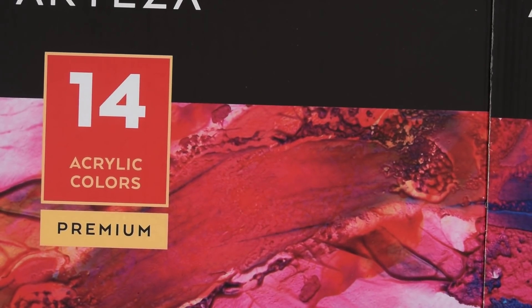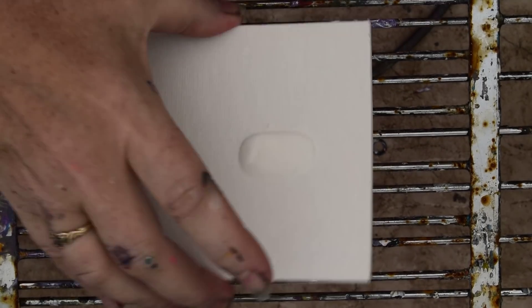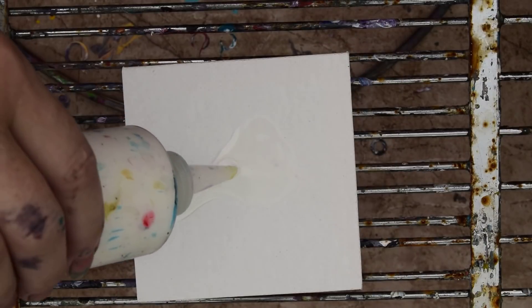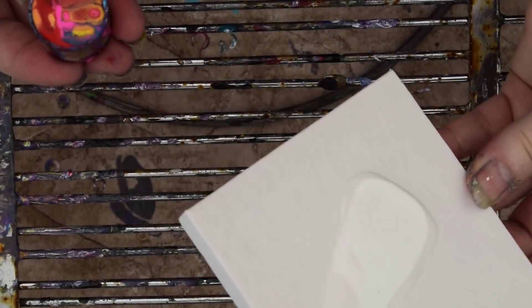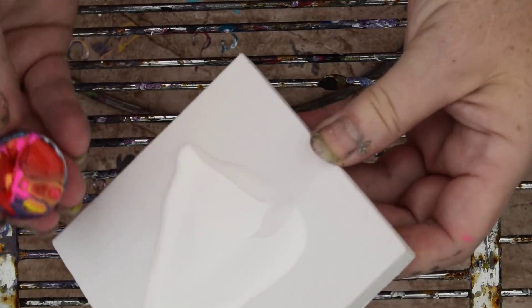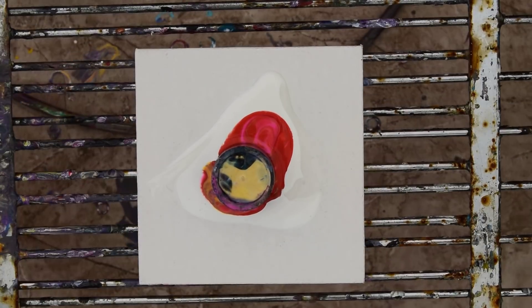Hello again. This is Priscilla Batzel at Spring Hill, Florida at Expressionist Art Studio using Arteza paints that they sent me and 5-inch canvases about the size of coasters. I just made four of these and there was a learning curve — it was kind of like starting over. So now I'm going to try and be a little bit more professional about this. I'm going to use all Arteza paints with the green stripe on them. For this one I want a submerged effect, but I'm not sure I can really have it because I don't have an open top, so I'll try it and we'll see what happens.